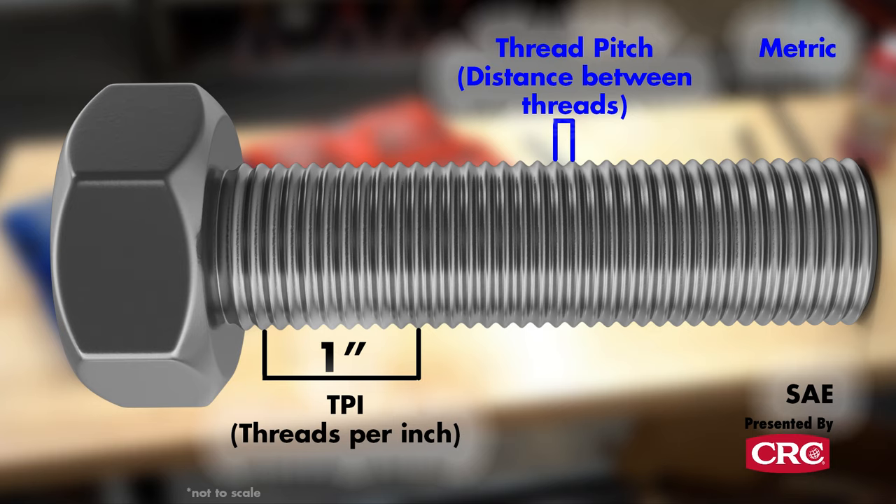On a metric bolt the measurement is done differently — it's actually the distance across the top of the threads, so it's a totally different system, but there are at least two or three different metric bolt standards as well.